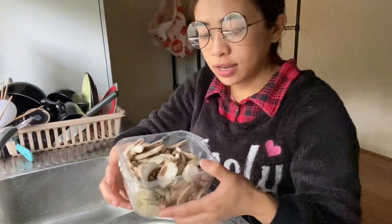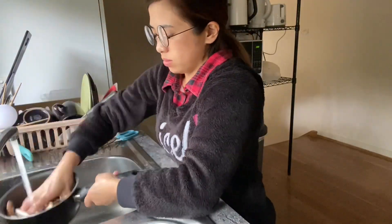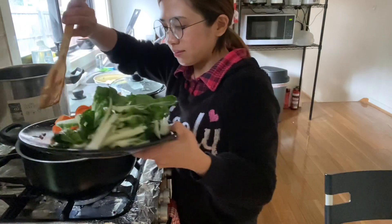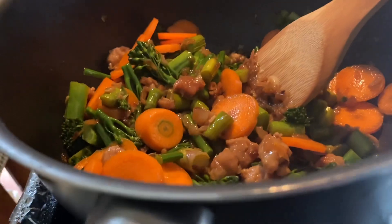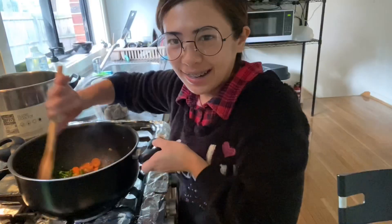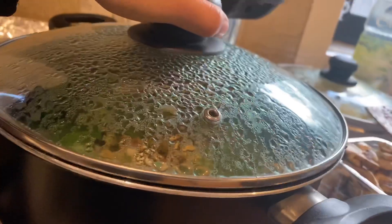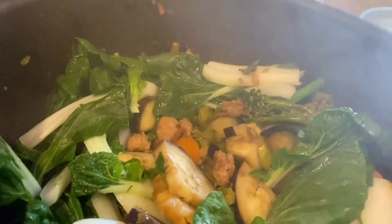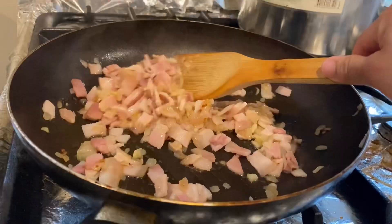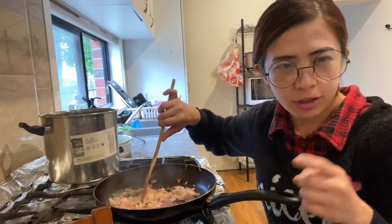And then guys, let's wash the rest. I've already set everything out. This is for carbonara.